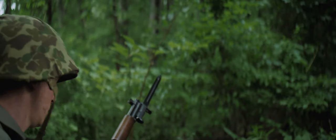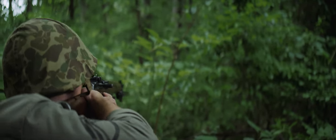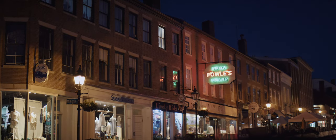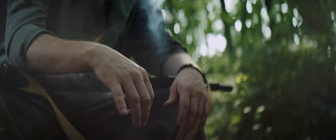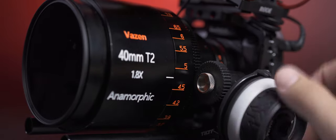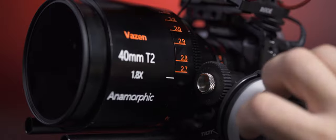If you look at the Vazen website, they will also be offering this lens in Canon RF mount. The minimum focus distance is 2.7 feet. Both the focus and iris rings rotate very smoothly and the focus throw is 300 degrees end-to-end.